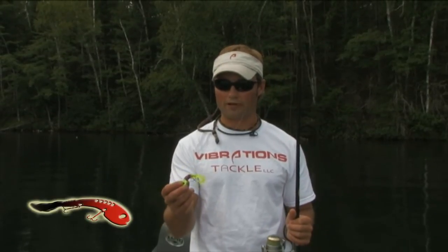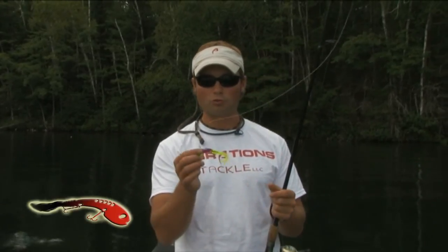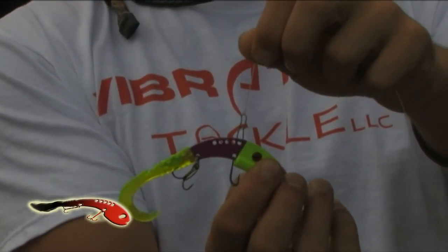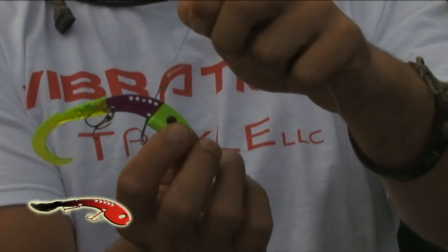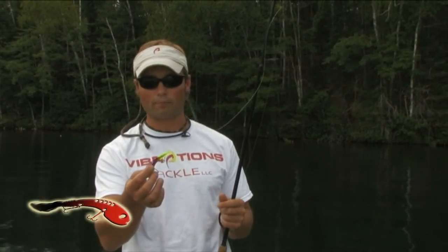The other thing I recommend is to use a snap. You do not want to tie directly to these towing holes because eventually your line will wear out and you're going to lose a fish and your lure. I recommend using just a straight snap without a barrel swivel — that's the way I like to set this bait up.